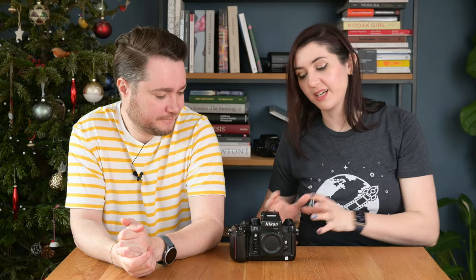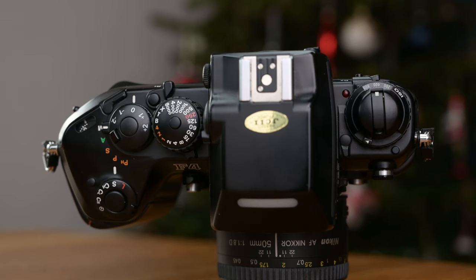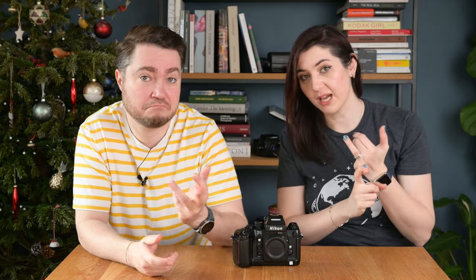Here are some fun facts about this camera. First up, it is a hybrid of design — we've got both the classic dial, tactile design of earlier film cameras blended into this autofocus camera. The F4 is pretty much a product of 80s boomboxes, Walkmans, and rollerblades. It introduced many Nikon photographers to the autofocus system as well as focus tracking, and is compatible with pre-AI, AIS, AF, and AFD type lenses.